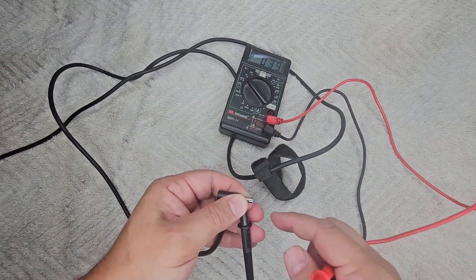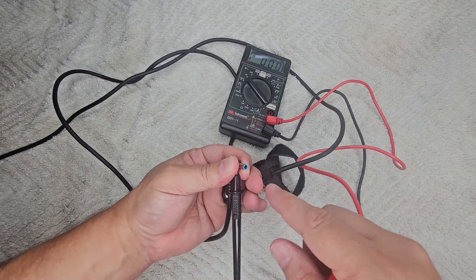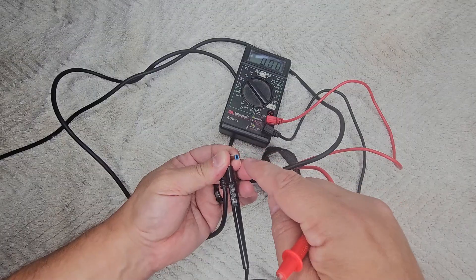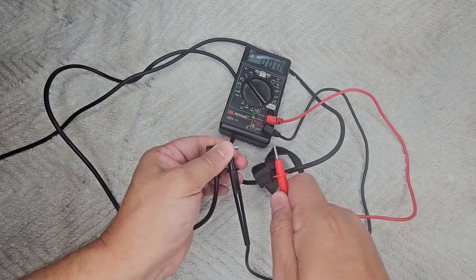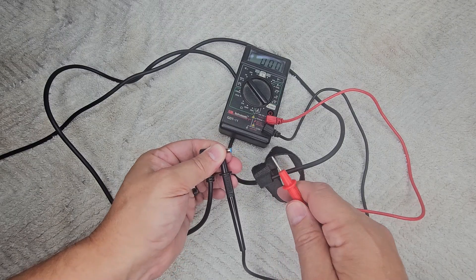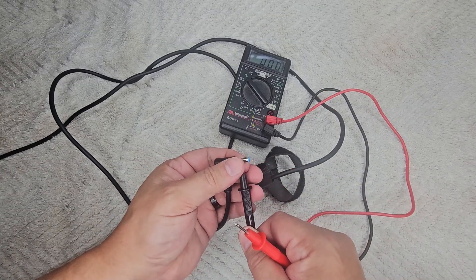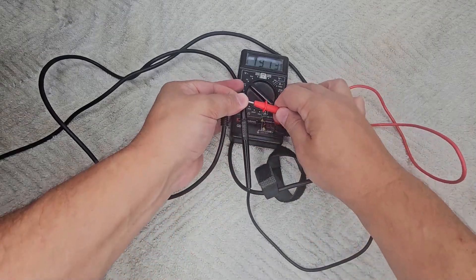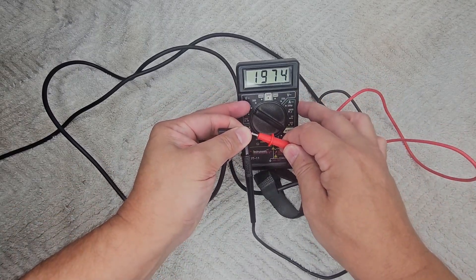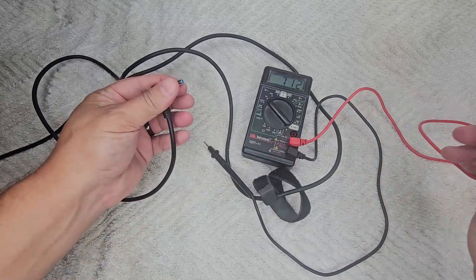Now, sometimes if you go to do this, the probe will not fit in there because the opening will be too small. If that's the case, you can take a paper clip and put it in there, then touch the positive lead with the paper clip. Don't touch the two leads together and ground that out — just the negative lead on the side. As you can see, we are getting power to the adapter, so the power adapter was not the problem.